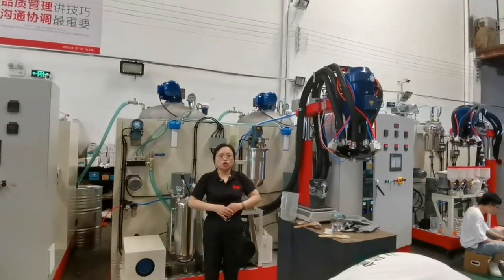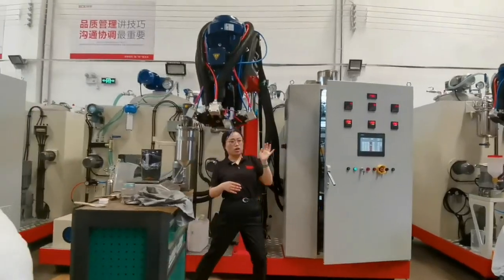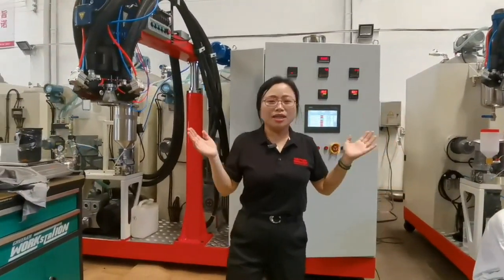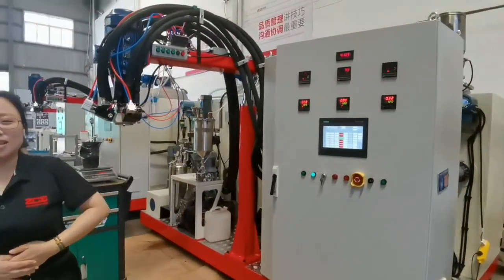Per minute to test our pipe lining, low chemical testing. After finishing the testing, we will shift our machines to our customers. Thank you.